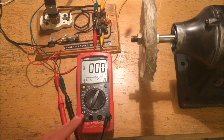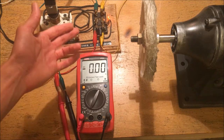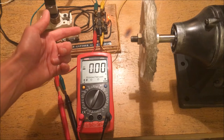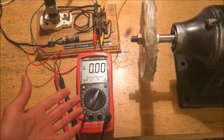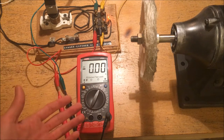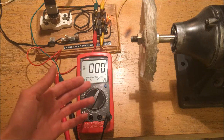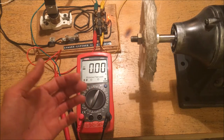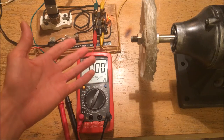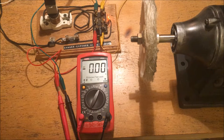Before I start this video, I want to mention that this experiment involves exposure to live mains power at 120 volts, as you can see on this exposed test rig here. It is inherently hazardous, so if you are going to embark on any experiment like this, you're doing so at your own risk and should be well aware of how to be safe around these types of electrical power.